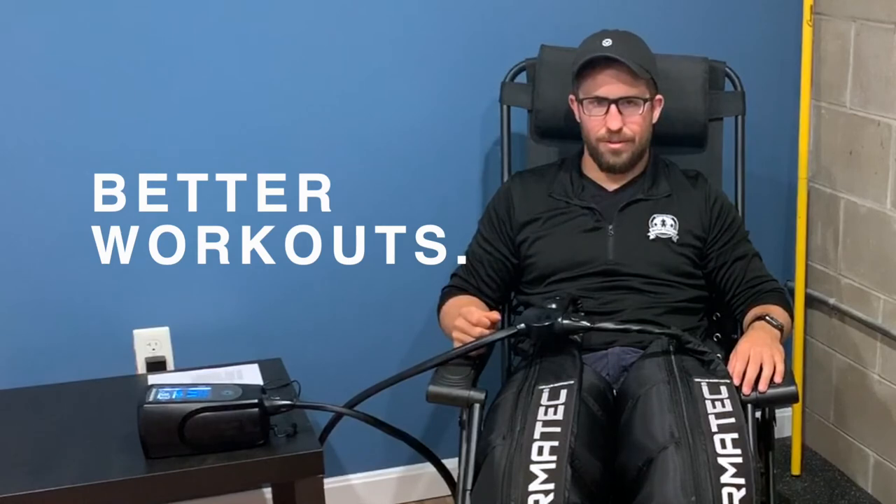If you guys are interested in learning more about the Normatech system and how it can help you recover, get stronger, get better workouts, feel free to visit our website at wirebelltherapyperformance.com or swing by the office here and give this thing a try. Thanks for watching.